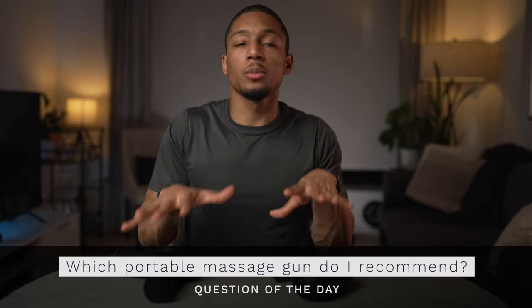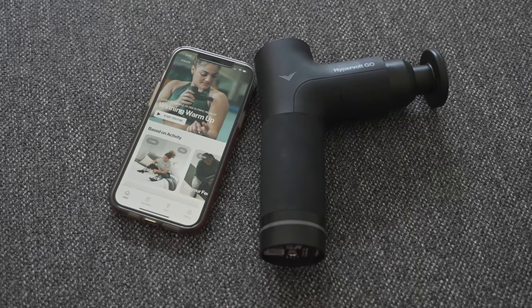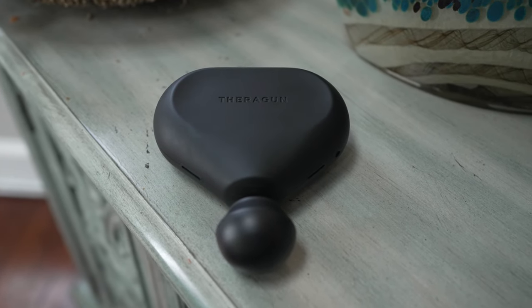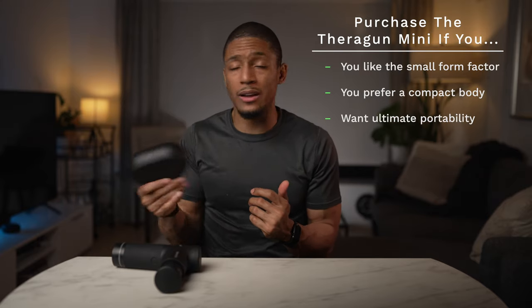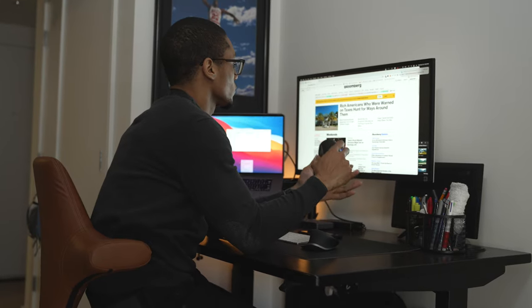So which is the best portable massage gun I recommend? I'd break it down like this: for the Hypervolt Go, purchase it if having a quieter device is your main priority, or if you want it as your main massage gun without needing to buy additional heads since it comes with two. Also choose it if you're comfortable traveling without a case. For the Theragun Mini, choose it for ultimate portability — its compact form factor and included case make it easy to travel with or throw in your gym bag. Personally I chose the Theragun Mini because I already had the other attachments from my Theragun Elite, though I think I'd have been just as happy with the Hypervolt Go.